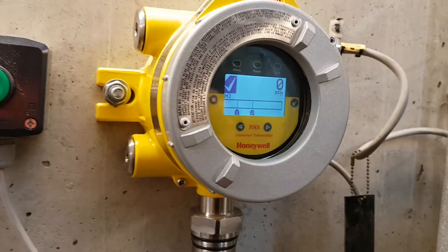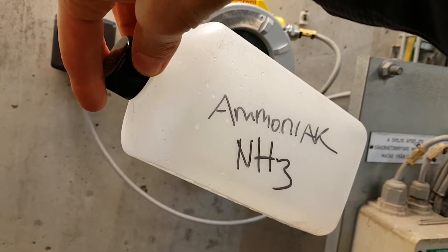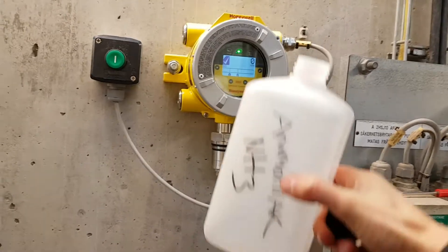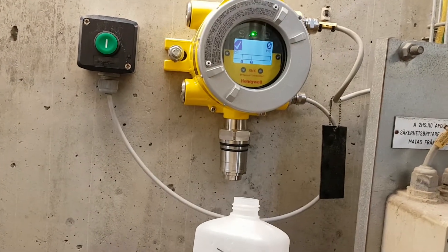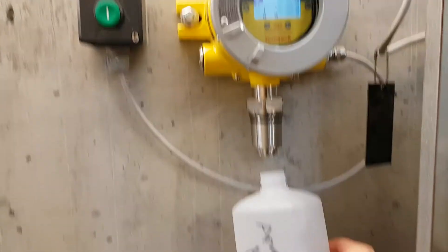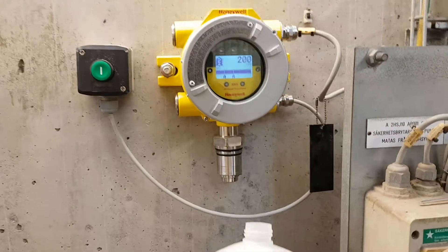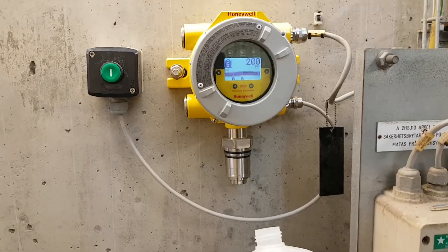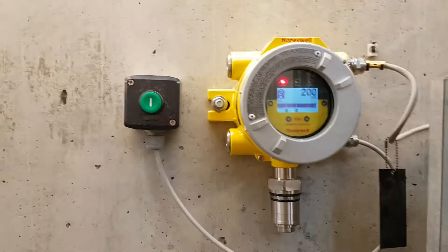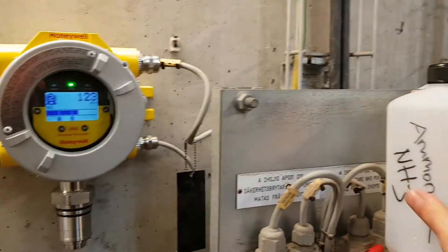Let's try it out — I have some ammonia here for testing. I'll get it close to the sensor and see if we get a reading. I'll press on the bottle and there we have it — we've got an alarm. The ammonia fumes triggered it. So now we have an alarm in the control room telling us there's a leak or something. I'll put the lid back on and the reading is going down.